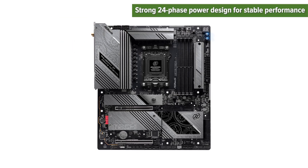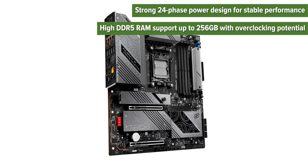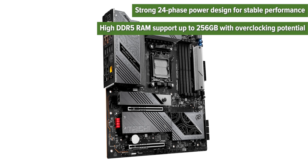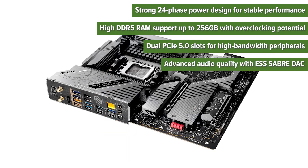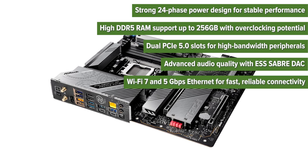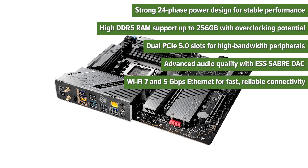Pros: Strong 24-phase power design for stable performance. High DDR5 RAM support up to 256GB with overclocking potential. Dual PCIe 5.0 slots for high-bandwidth peripherals. Advanced audio quality with ESS Sabre DAC. Wi-Fi 7 and 5Gbps Ethernet for fast, reliable connectivity.